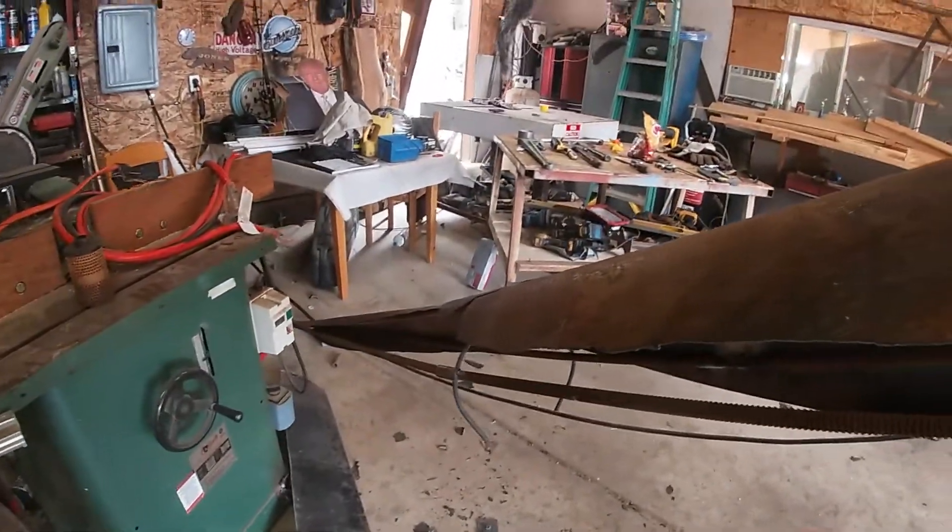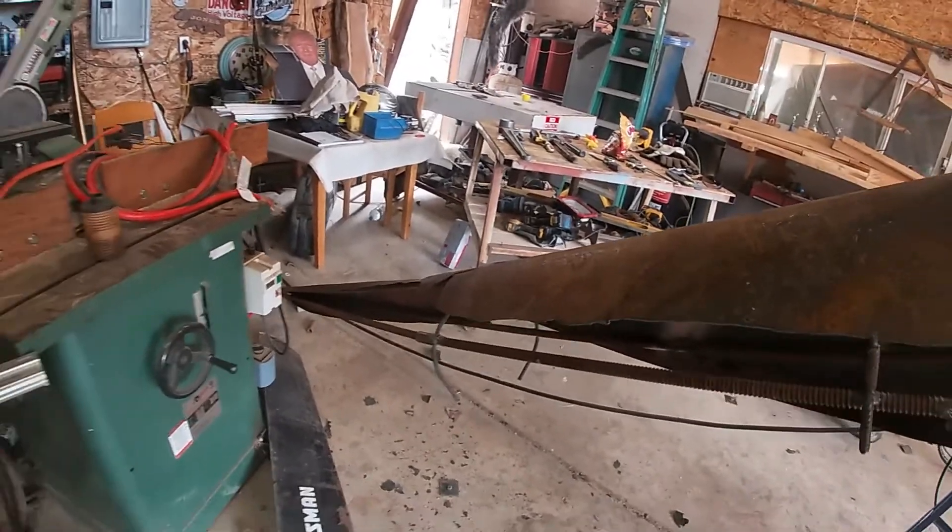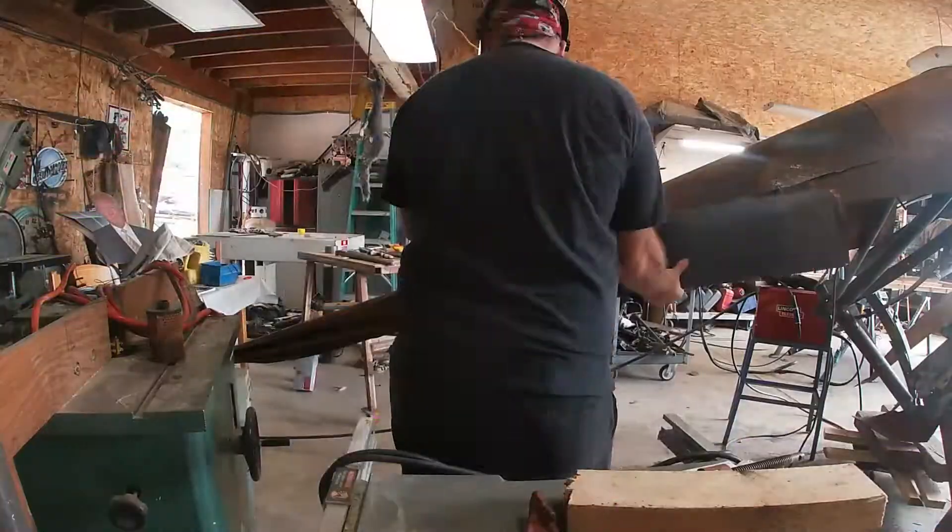We can finish this side right here. I might just start doing that right now. We're getting it done, we're getting it done.